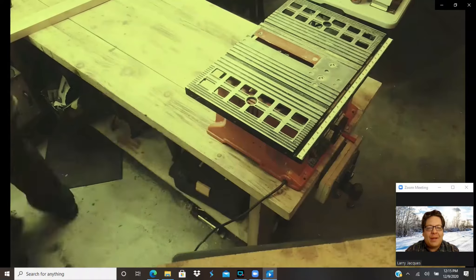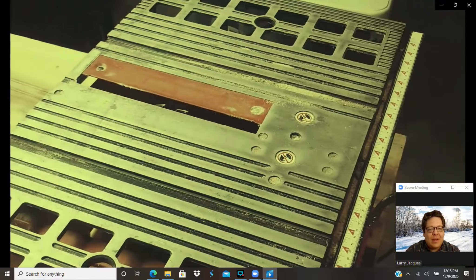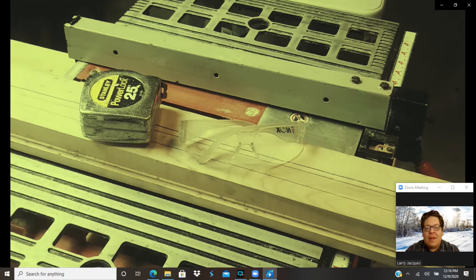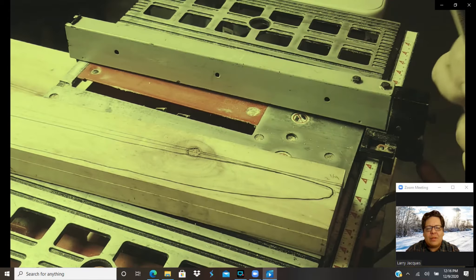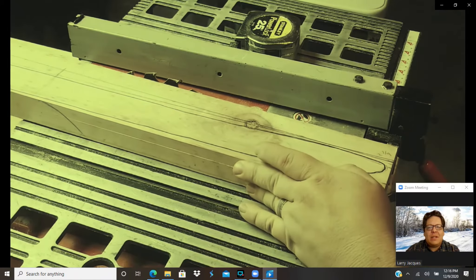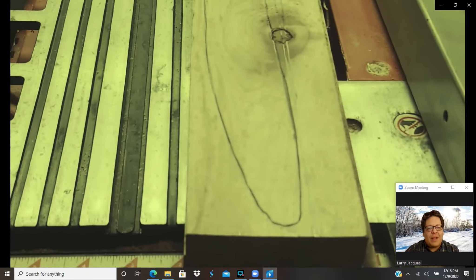Here I am setting up the table saw. Make sure you have all protective eyewear and safety equipment and some training. If you don't feel comfortable using a table saw, get someone else to help with this part. We have a tape measure and safety glasses. Now we're setting the fence and raising the blade up. You're going to see the blade is sticking up just a little bit above the top of the board — I never like to have it stick up too far to prevent any accidents.